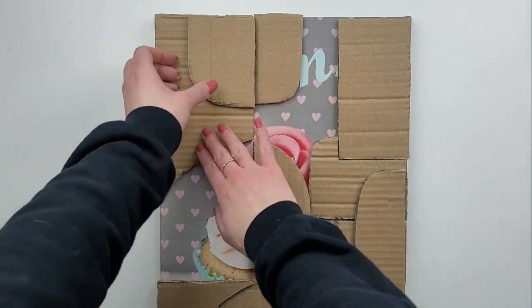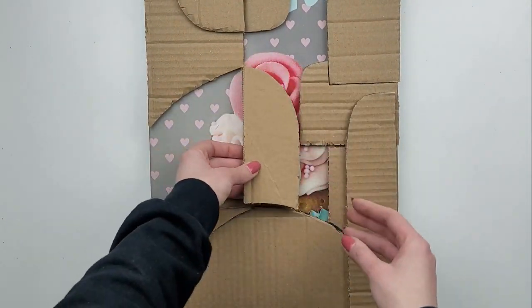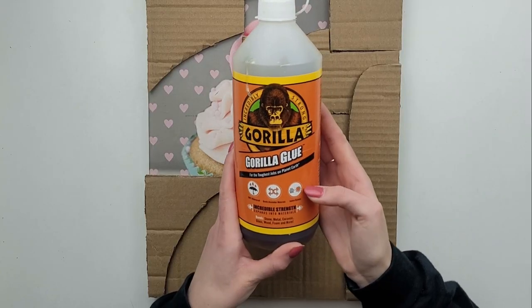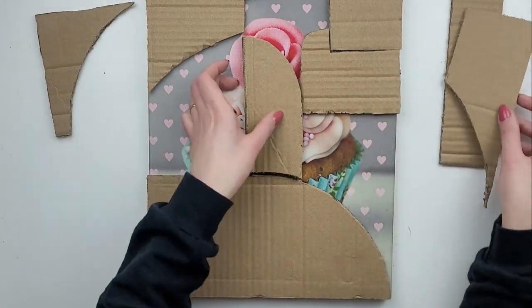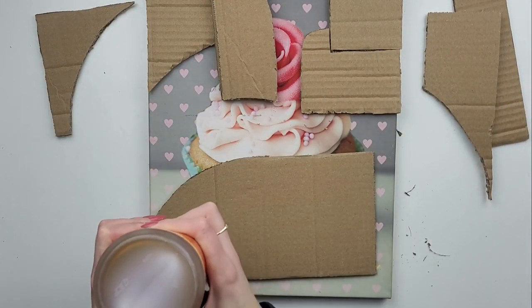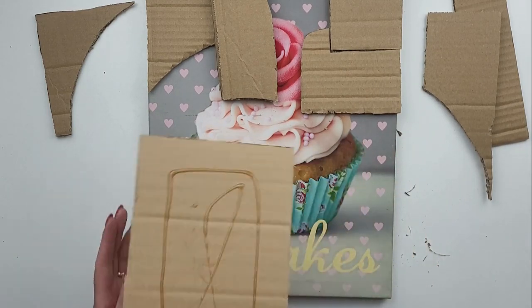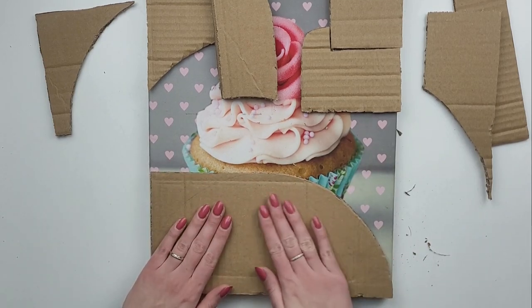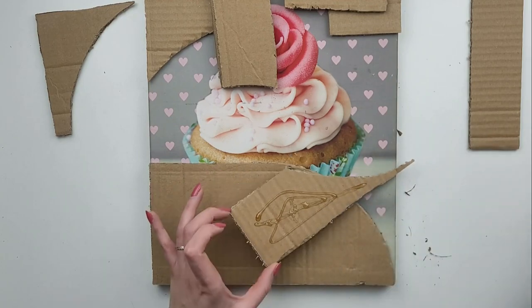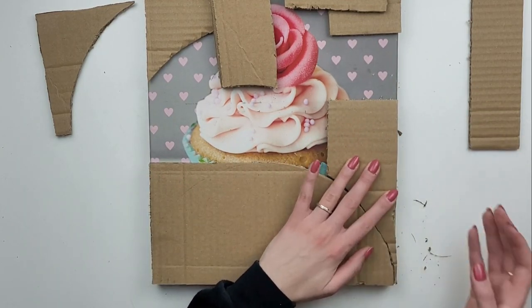Now the whole design is ready and looks pretty good — you can see how I've layered each section. To glue all pieces to the canvas and to each other I'm using Gorilla Glue. I'm going with this one as it's very strong; it takes a while to cure but I need something that will hold all the weight later on. I don't put too much on the edges as it expands and I don't want any mess outside the edges of my cardboard.